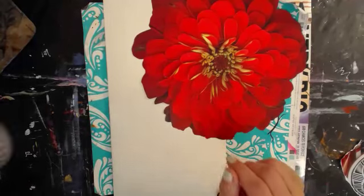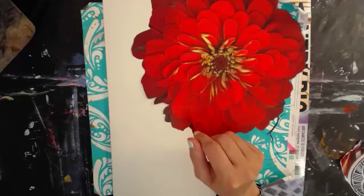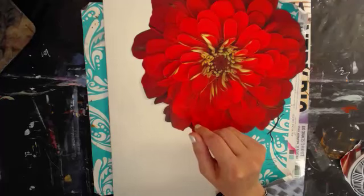Good morning everybody. Welcome to Coffee and Art in the Morning. I'm Deedee and since I'm not leaving for a couple days after all, I'll be home and a couple of girls asked me for an old-fashioned collage.